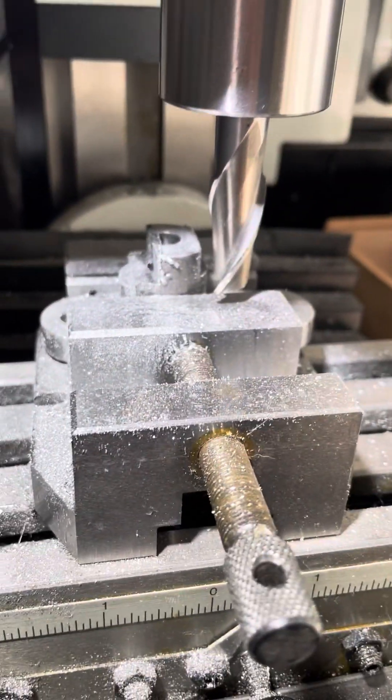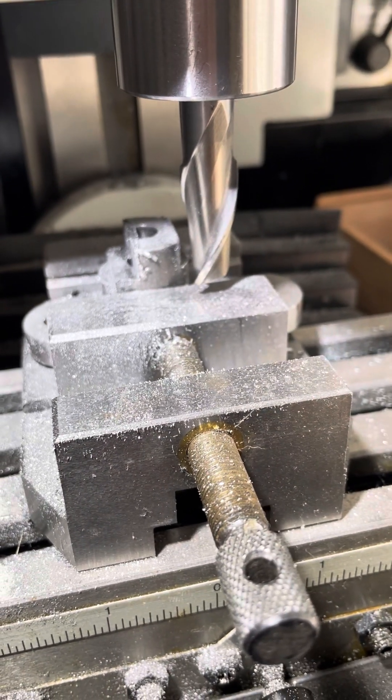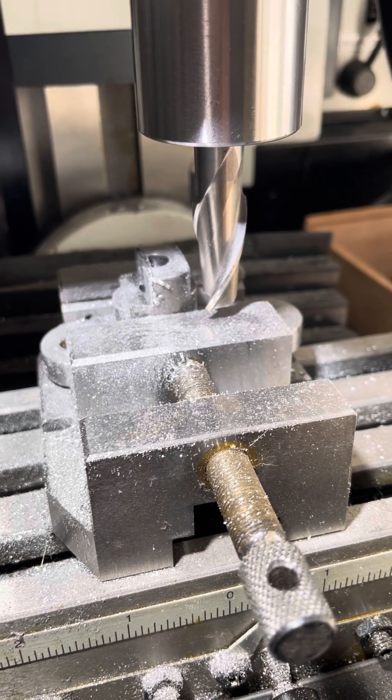And I'll do it until I get the dimension down to .368, which is what it needs to be. So it'll fit just into that hole a bit. Anyway, there's a vertical mill being put to use on some mild steel.